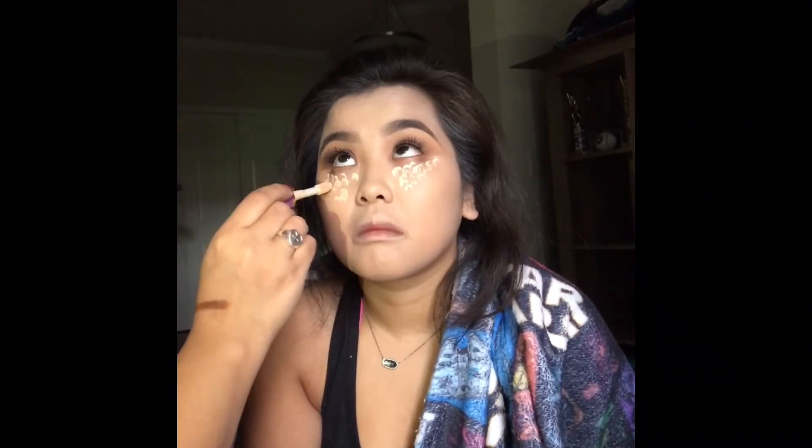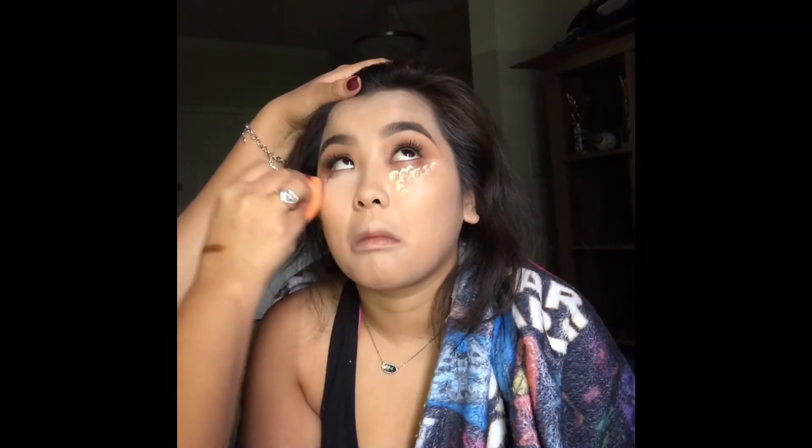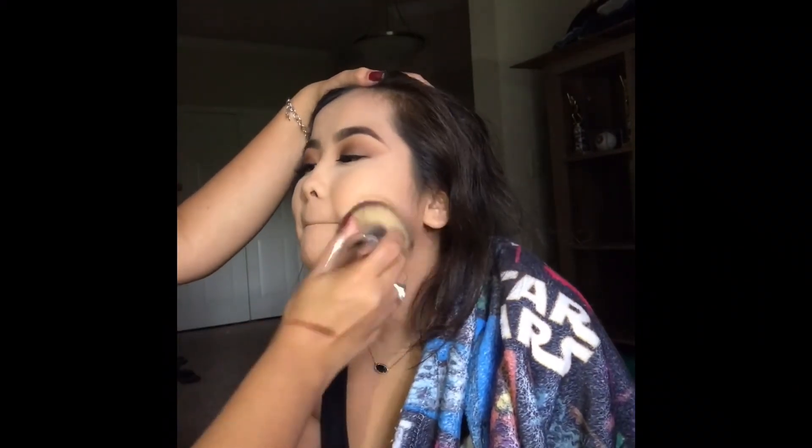For concealer, we're going to be using the Tarte Shape Tape in Light Sand, applying it again with our Real Techniques Beauty Sponge. Once we're done with the concealer, we're going to go in with the Laura Mercier Translucent Powder to set under the eye and all over the face as well.